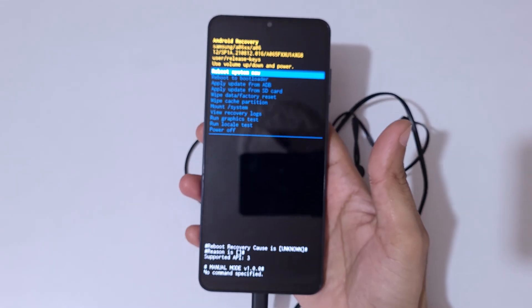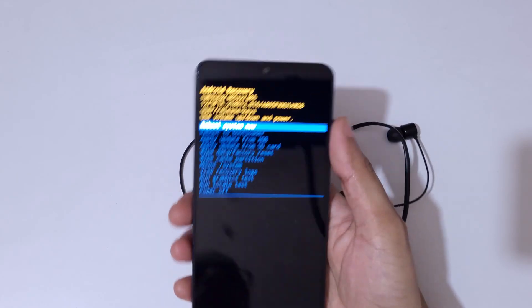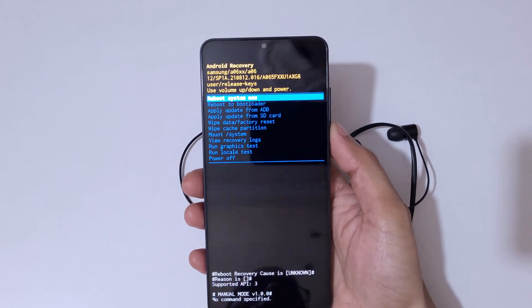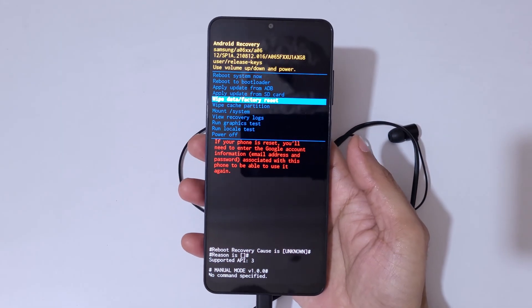Here you can see it will send you into Android Recovery Mode. Use the volume keys to move up and down and the power button to confirm. Now navigate to 'Wipe Data / Factory Reset'.